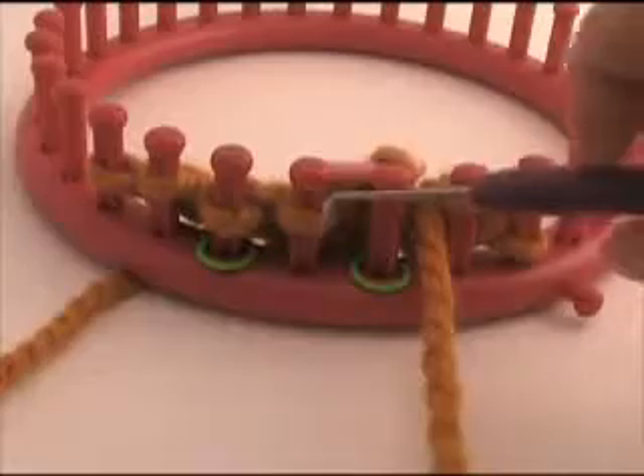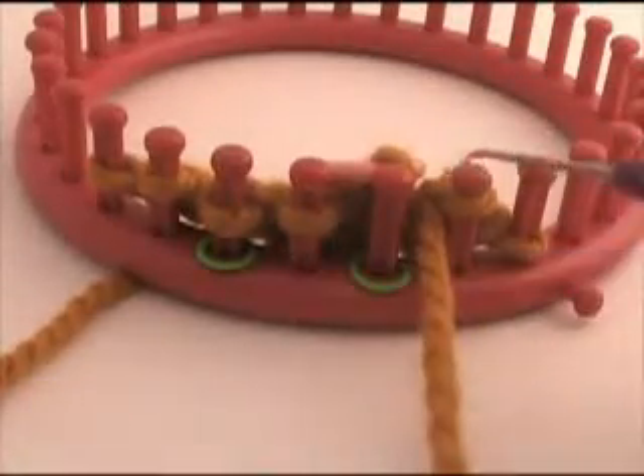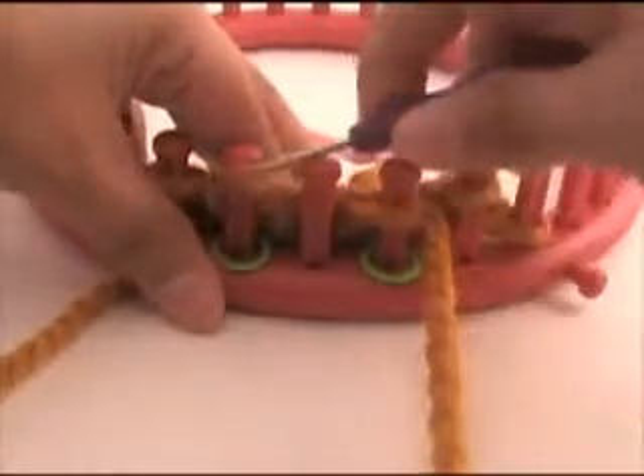Now I am going to move the stitches from peg 2 and 3 over to occupy the empty peg. The loop from peg 2 comes to peg 1, and the loop from peg 3 comes to peg 2.